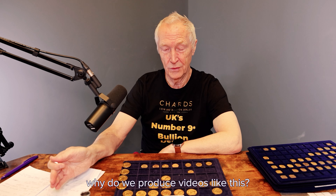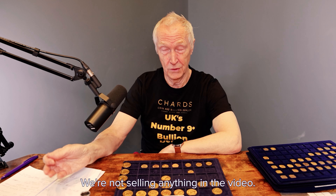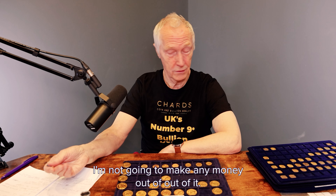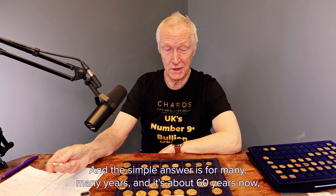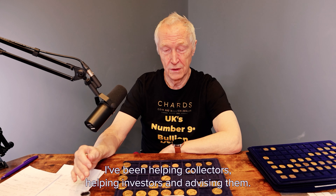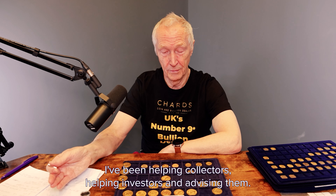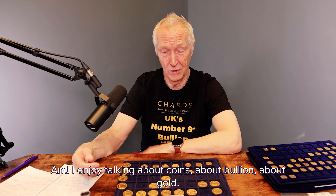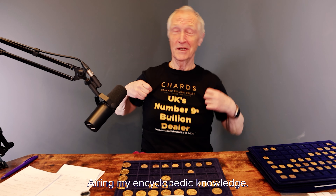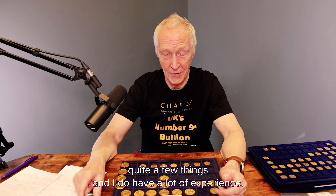Why do we produce videos like this? We're not selling anything in the video — I'm not going to make any money out of it. The simple answer is that for many, many years — about 60 years now — I've been helping collectors, helping investors, and advising them. I quite enjoy talking about coins, about bullion, about gold. Over 60 years, I have actually learned quite a few things and I do have a lot of experience.